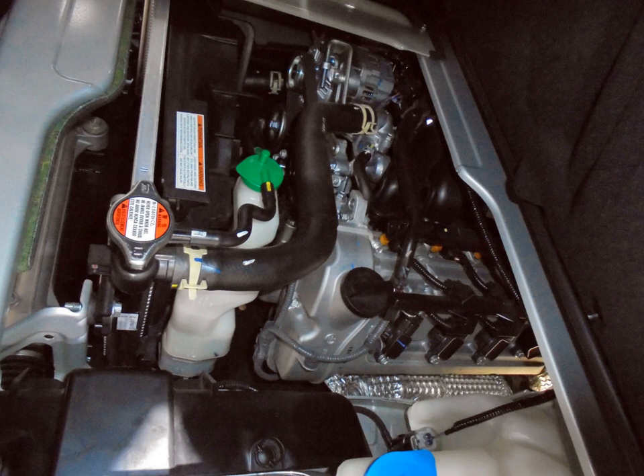1984.09–1988.09 Suzuki Alto CA/CC-71, CA/CC-72. 1980.09–1989.10 Suzuki Carry, Every Street ST41, DA/DB-71. 1982–1988 Suzuki Servo SS40C. 1984.09–1988.09 Suzuki Fronta CB-71, CB/CD-72.